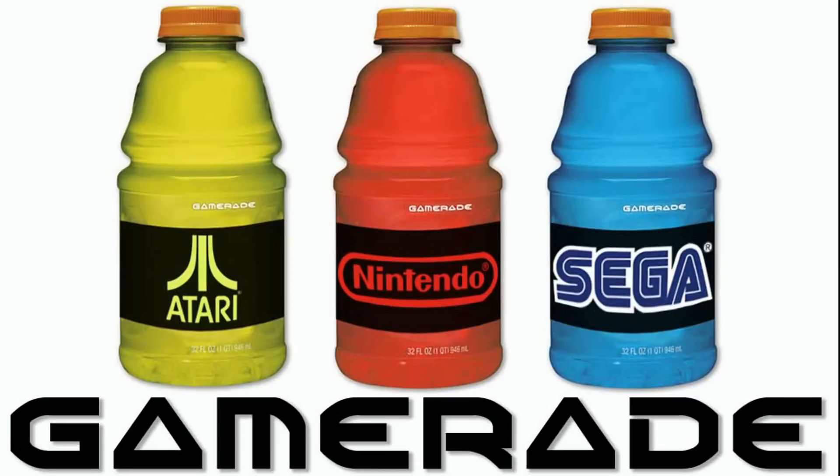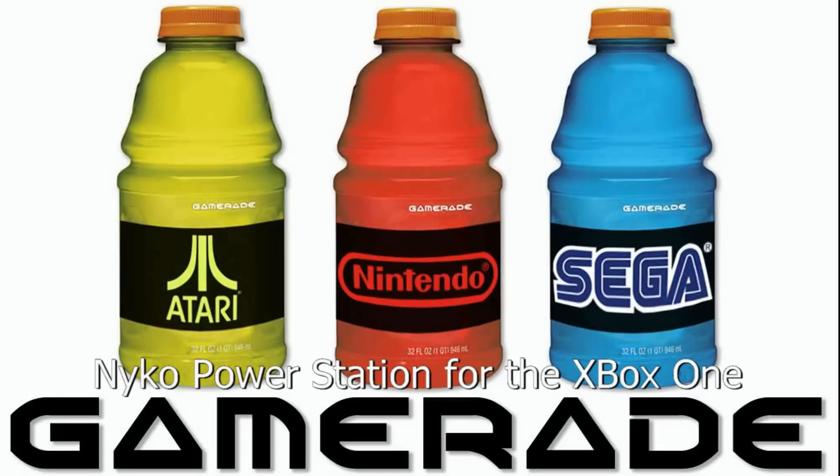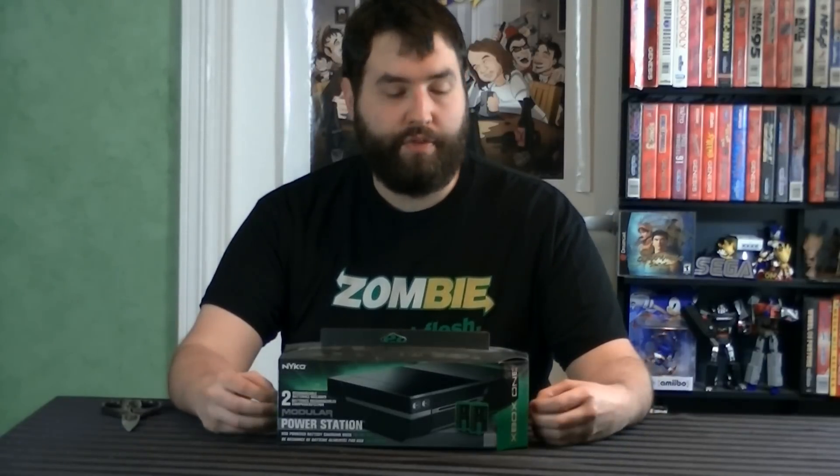Figure it out! Hello, this is Adam Korlik with Figure It Out Productions. The following video is part of our quick shoot series. Hey guys, it's Adam here, and today I'm going to be doing a hardware review, sort of, on the Nyko Power Station for the Xbox One.